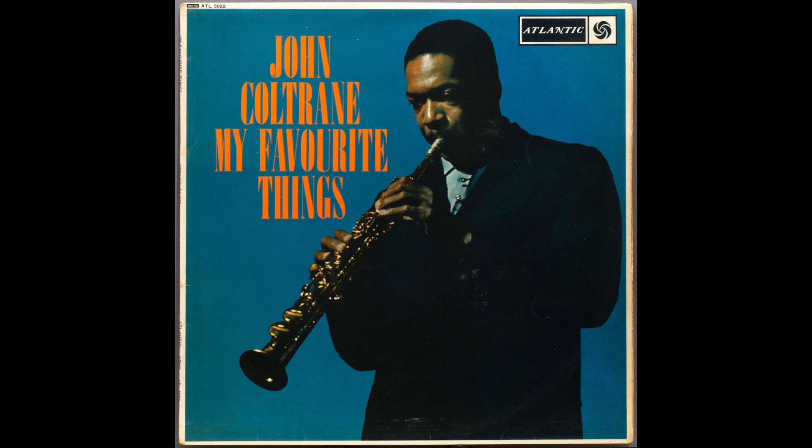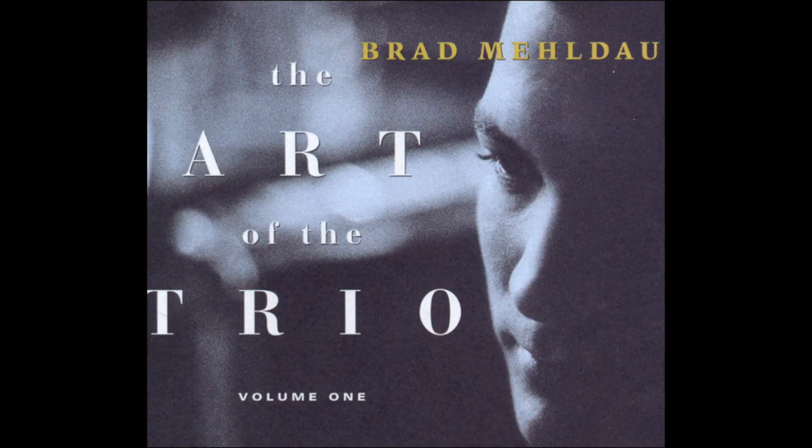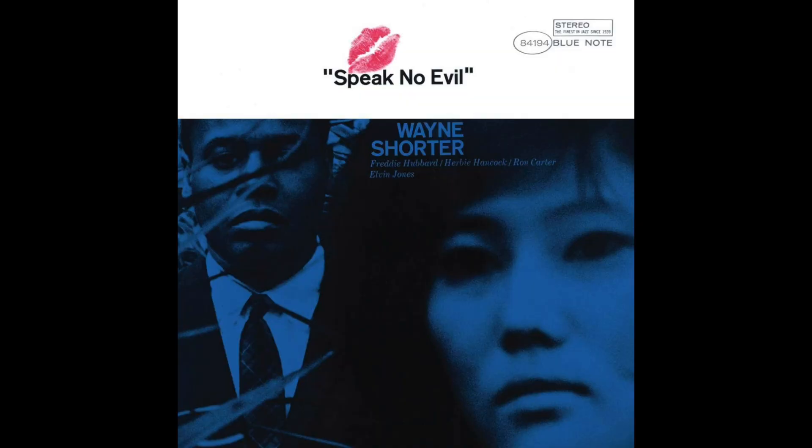A huge part of learning, hearing, and ultimately mastering the jazz lexicon has to do with repertoire — that means you've got to know tunes. The jazz standard repertoire has a vast history beginning with the Great American Songbook, Tin Pan Alley, Broadway tunes, popular songs, and classic jazz compositions. Building your repertoire of standard tunes can be overwhelming, to say the least. Today I want to talk about some good strategies you can use to help you build your standard repertoire and know more tunes.